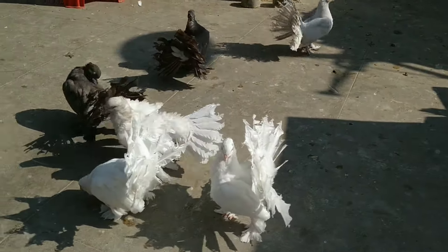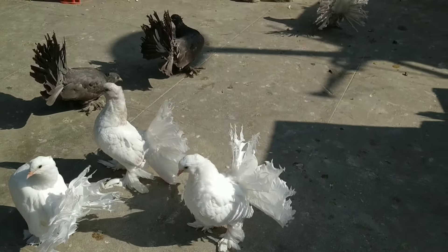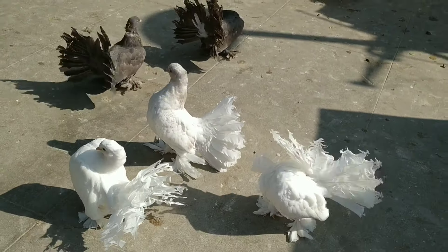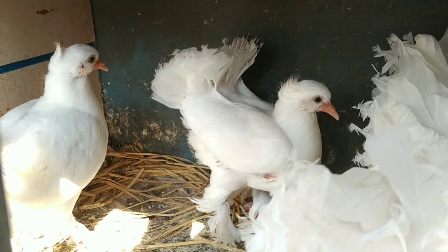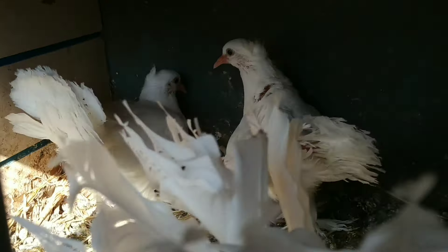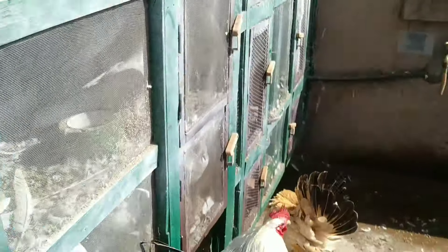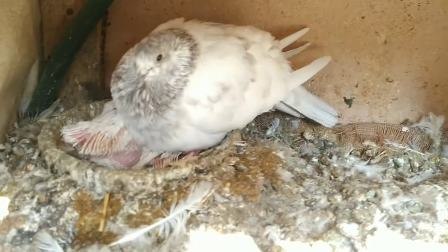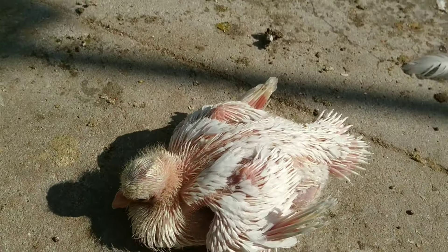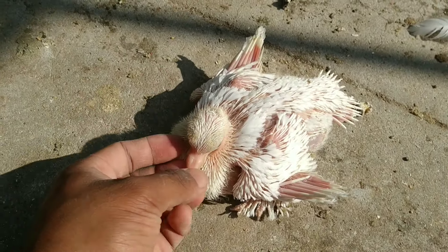Now I am going to show you another young fantail birds of white fantail — these are young birds of white fantail. And about the fostered one, I am going to show you the fostered bird. I just took out this beautiful fantail bird — I will take out this beautiful fantail bird to whom I had just fostered.